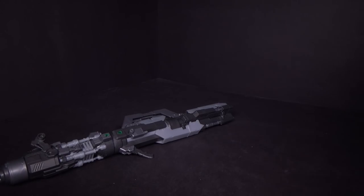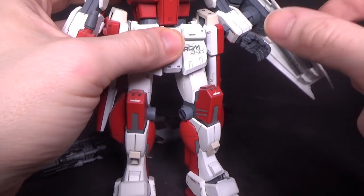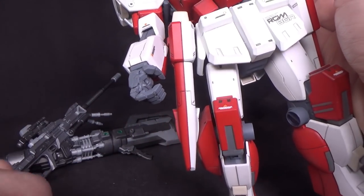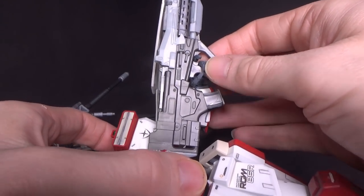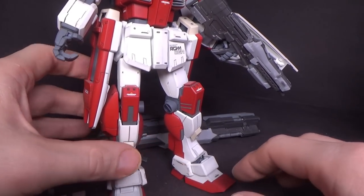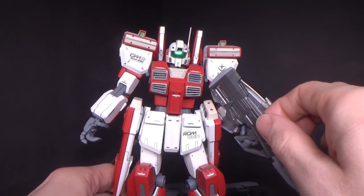Let's look at the 2.0 hands. I'll use the GM Kai Custom. Now they have the peg in the hand, but obviously that's not gonna matter here. But they also have the wrist hinge, which might help. The 2.0 hands — they work. They do work. Much better. It's still not perfect, but it's way better than the 1.0. You can kinda get away with it, and that is the bigger stock — with the ammo clip.